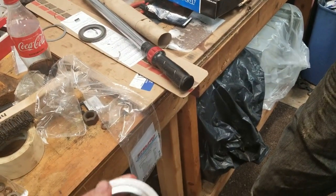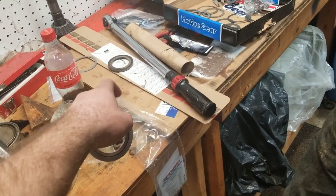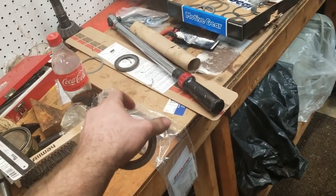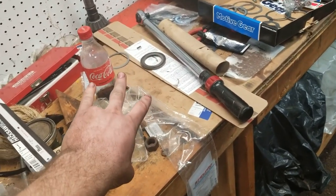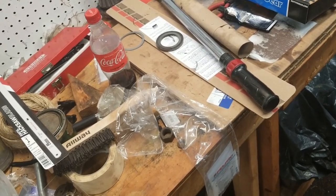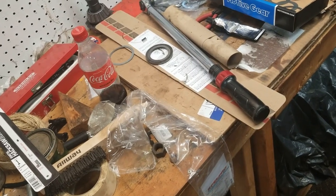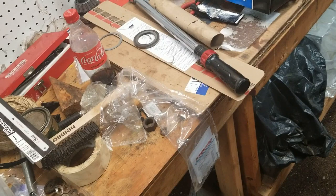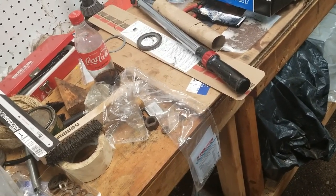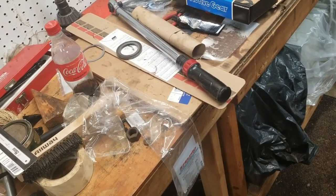Alright guys, we went ahead and measured backlash. With the stock shims we had 16 thousandths of backlash. We found the difference between the two side shims to be 16 thousandths, so we flip-flopped them and ended up with zero backlash. From there we added 5 thousandths to the passenger side and took 5 thousandths out of the driver's side. That should put us roughly where we need to be — it's supposed to be between 7 and 9 thousandths, some places say up to 10. We'll see where this puts us and get back to you.